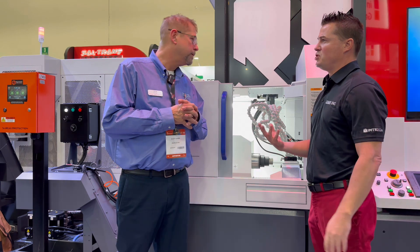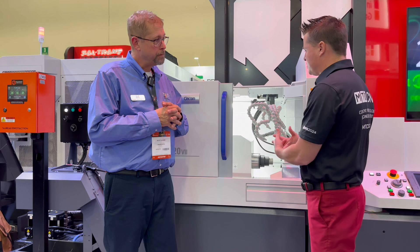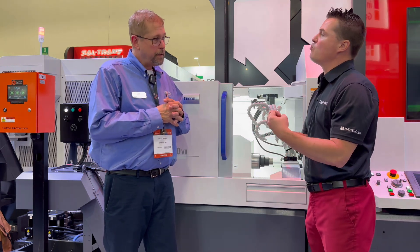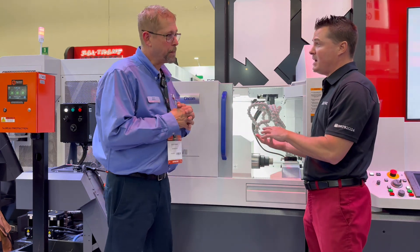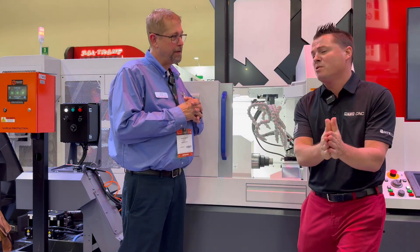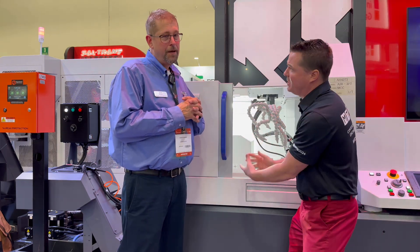A couple of things I want to bring up as we discuss this machine and all of its potential: when we're running through the nights on Swiss machines and doing that type of turning, there are materials that can get more wrapped up than others. Let's talk about chip breaking. But also simultaneously, I want to talk about how many people here in Mexico are still running 10 ops on one machine, 20 on another, 30 on another — and you can do it all in one place.